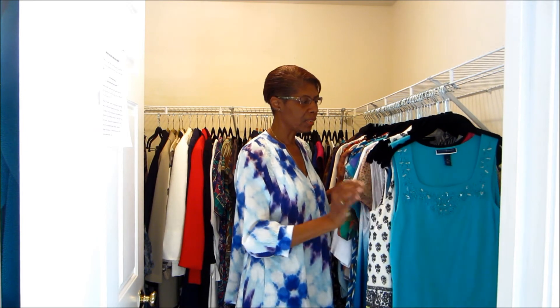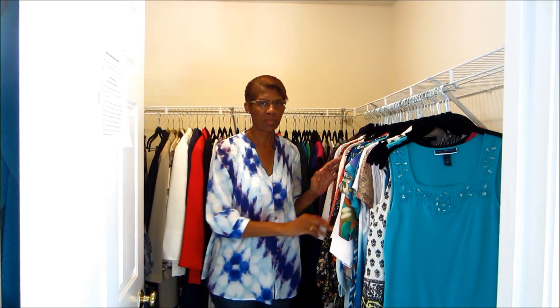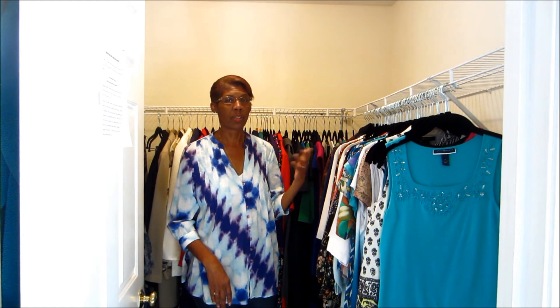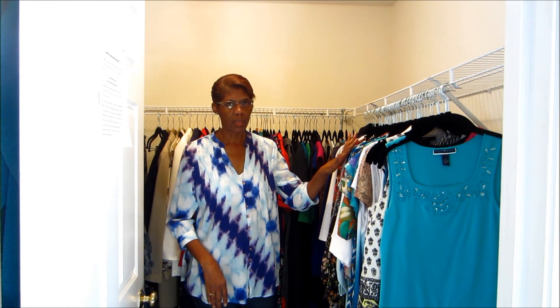We've done our tops by sleeve length: sleeveless, short sleeve, long sleeve. One thing to consider, depending again upon the volume of clothes in your particular closet, is you may want to organize by color or by style — for example, your dressy shirts versus your t-shirts versus your casual shirts. It's up to you.